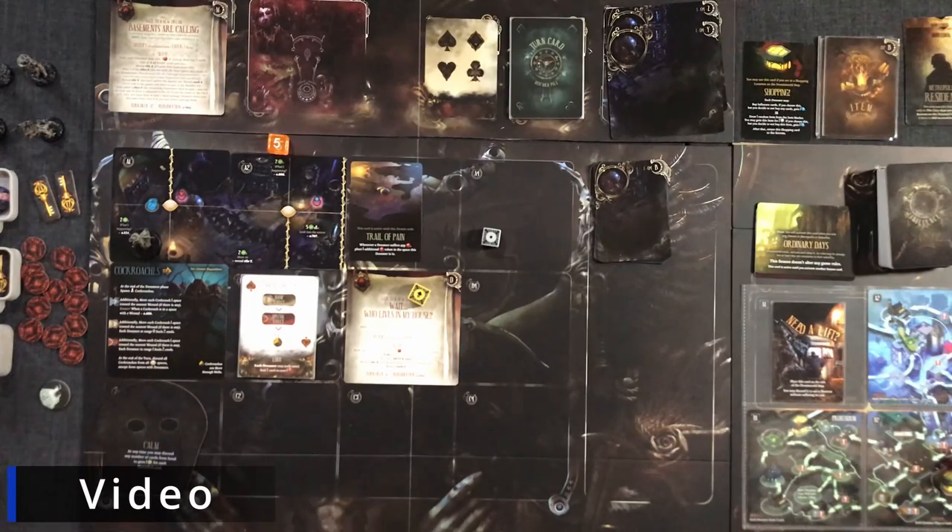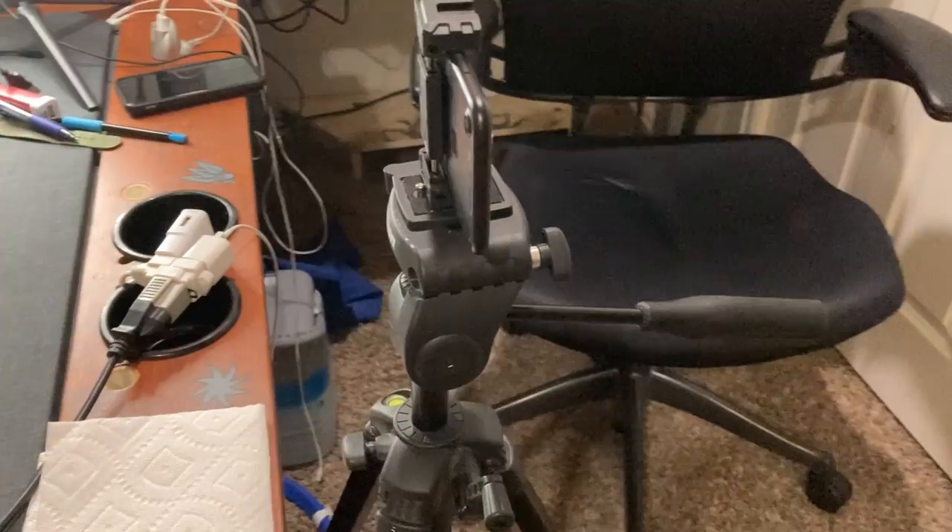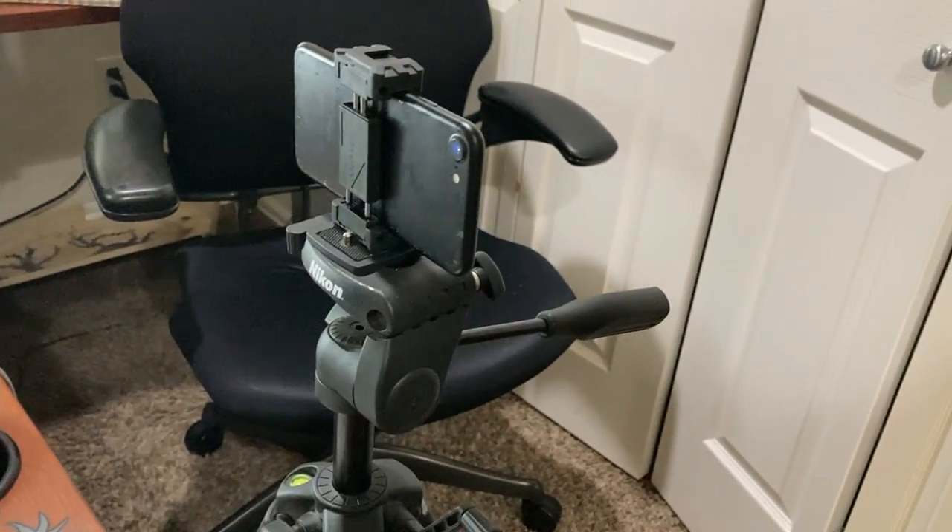I wasn't satisfied with the audio or video quality, so eventually I decided to use newer phones. My personal phone was an iPhone 10, so I set that up as my face camera. My buddy Ethan gave me an old iPhone 8, which I'm still using to record the table — that gave me better video and audio quality. My other friend had an old Nikon tripod he loaned me, so now the camera is off the table; it doesn't matter if I smash the table in frustration, it won't wiggle around.